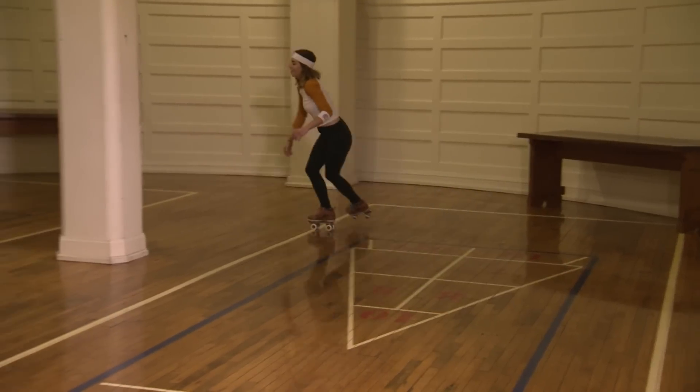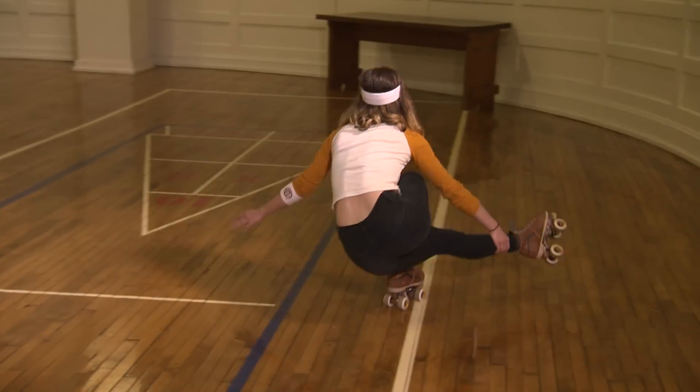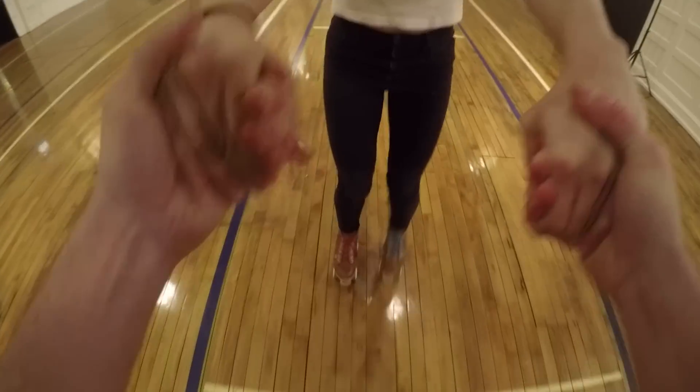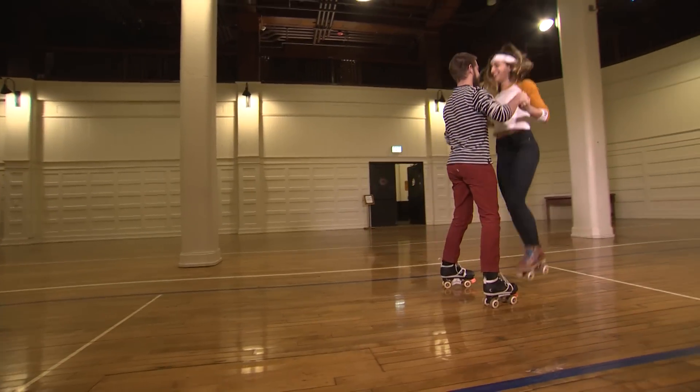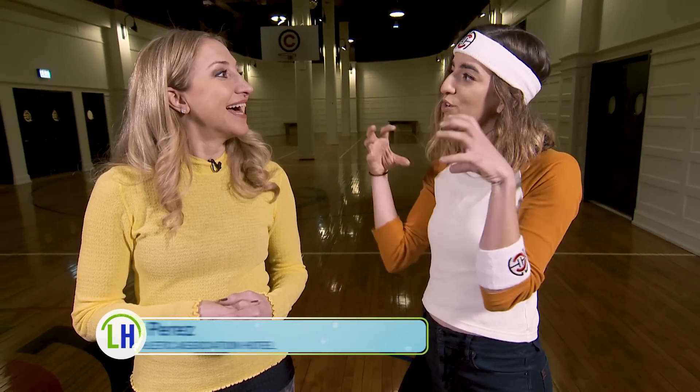What I love most about it is it doesn't even really feel like a workout. Each month we cater to a different theme. This month's theme is partner skating, next month's going to be jumps, and we do different stuff every month. But overall it's the same sort of core theme of let's have fun on skates, let's learn some moves, and let's get a little sweaty.